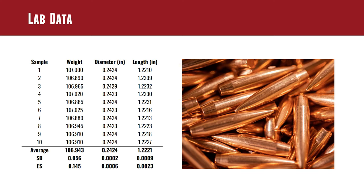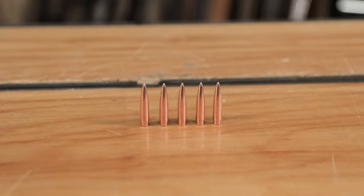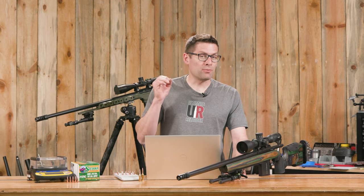For diameter: 0.2424 inches average, an SD of only 0.0002 inches, and an extreme spread of 0.006 inches — good results there. For length: 1.2221 inches average overall bullet length, an SD of 0.009 inches and an extreme spread of 0.003 inches. For hollow point boat tail bullets formed this way, that length data is actually really impressive. The consistency is really, really good.